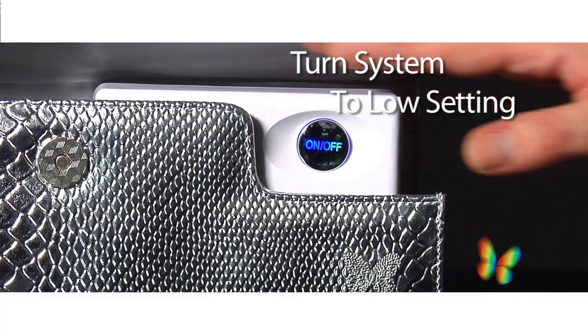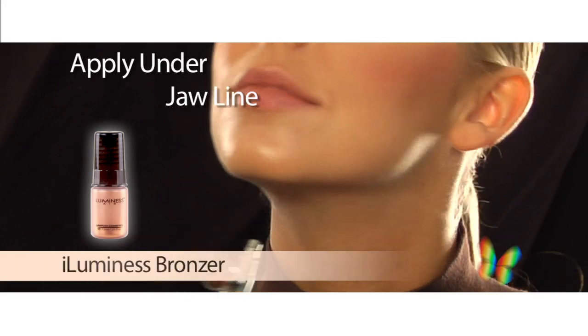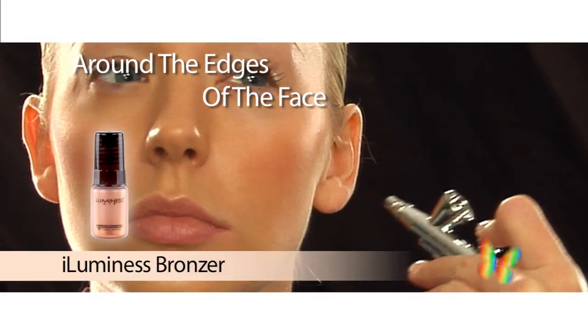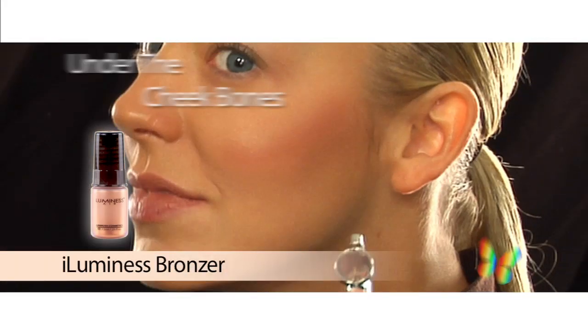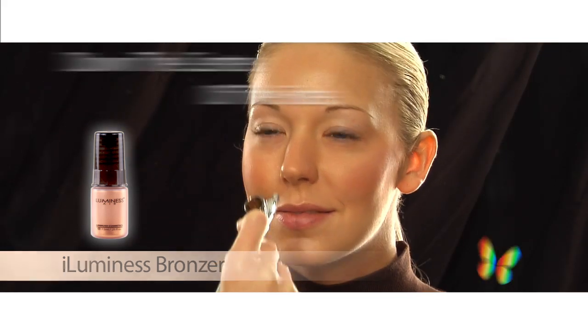To get that warm, sun-kissed look, I love to use my Luminous bronzer. I change the setting on my system to low and begin applying under my jawline, around the edges of my face, under my cheekbones, and down the center of my face. Looking radiant has never been so easy — I look like I just got back from vacation.